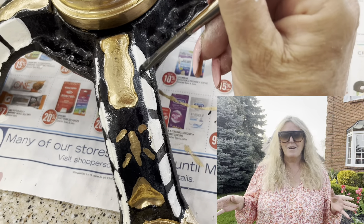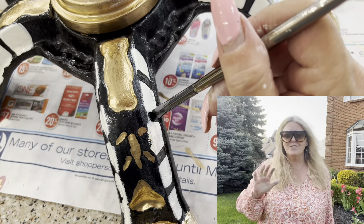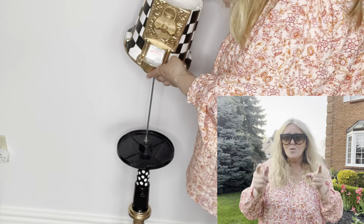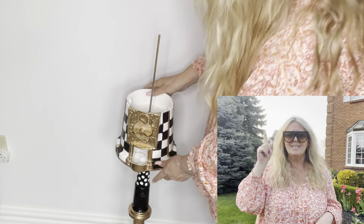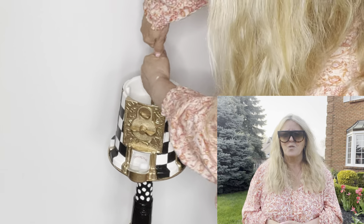My birthday's in July and my goal is to reach 5,000 subscribers. I am 1,200 away, and only you can do that for me. Please consider subscribing by hitting the subscribe button below and hit the bell — turn it to black to make sure that you get notified when I upload.